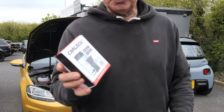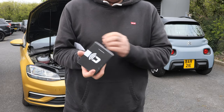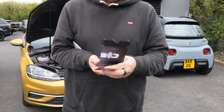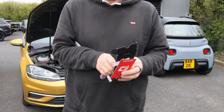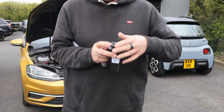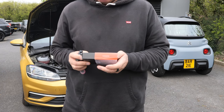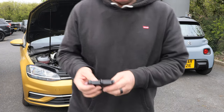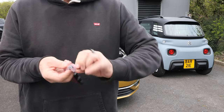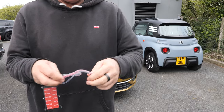So here's the box — I'll open it up so you can see. There's an activation card with my code on the back to activate it. It is a subscription service; I believe you get the first month free and then you pay per month. And here it is — red and black lead, earth and live.